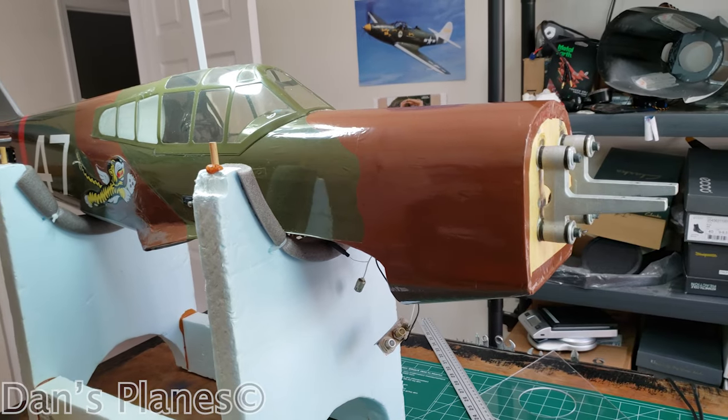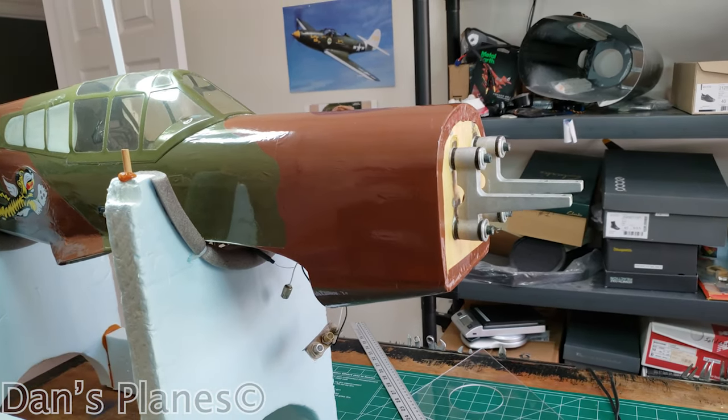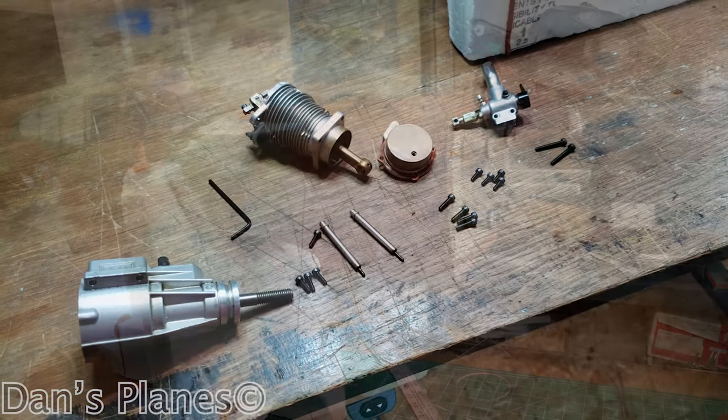More progress. Now the engine needs to go back on, and I'm going to have to cut that cowling where the exhaust pipes come out.